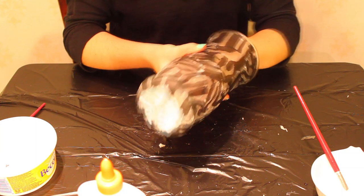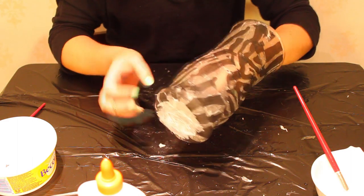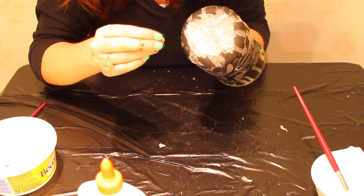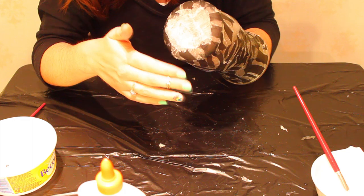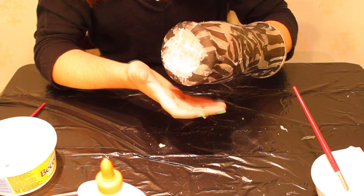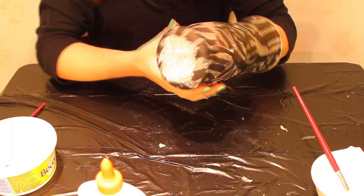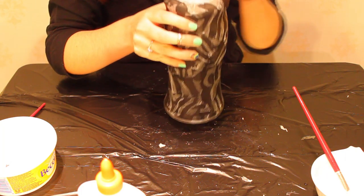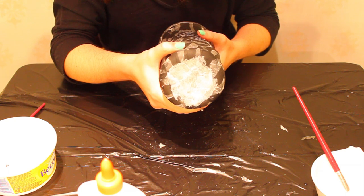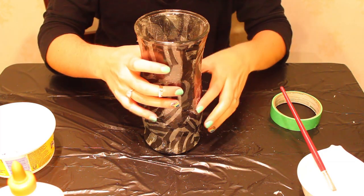Now that you've got the whole thing covered and you're satisfied with the pattern, make sure you've also covered the bottom with napkins. That way when you spray it with the clear coat it'll create a uniform coverage so there are no areas where water can get in and ruin it. Once you've done that, let the whole thing dry, then go outside and spray it with your clear coat.